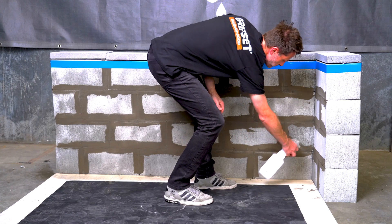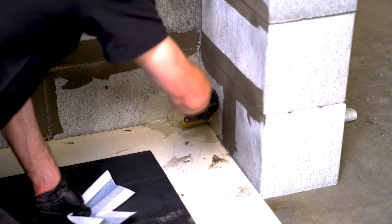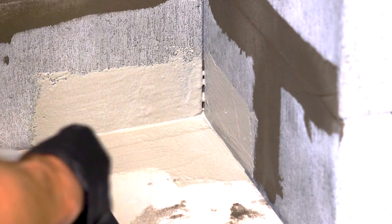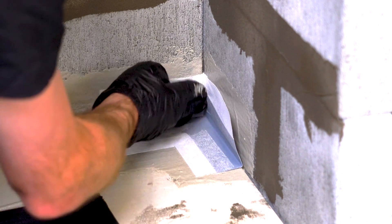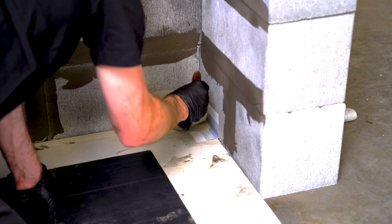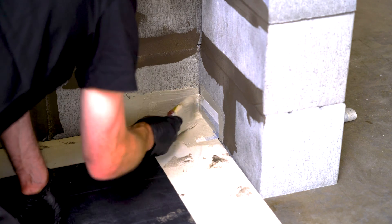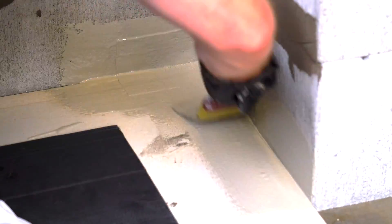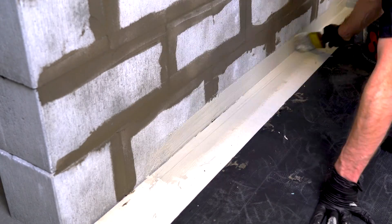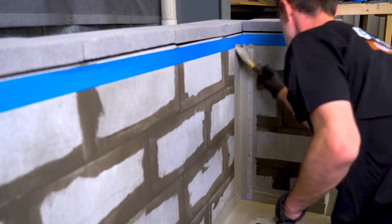Ensure that any area that's going to be treated with the C1P is pre-dampened. Apply a liberal coat of C1P as the bedding for the installation of the B50 joint band. Once you've bedded the bandage in, ensure that you're putting a liberal coat covering the entire B50 bandage in preparation to then continue the application of C1P to the remainder of the structure.